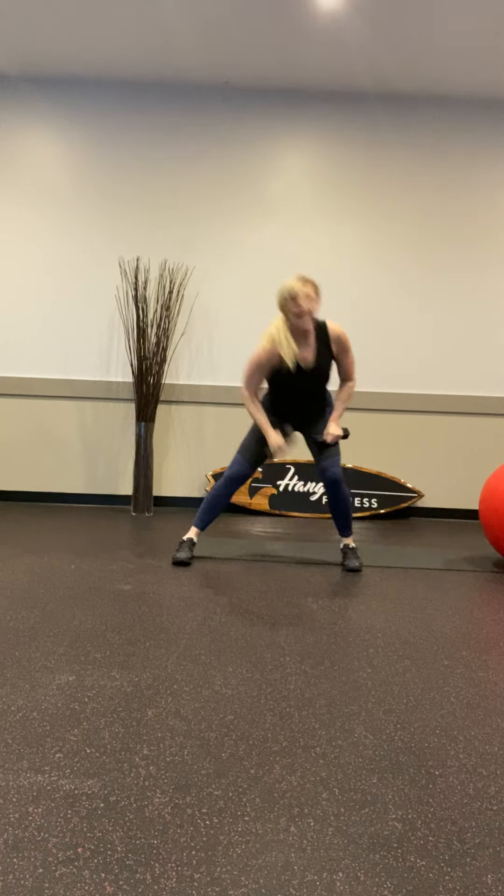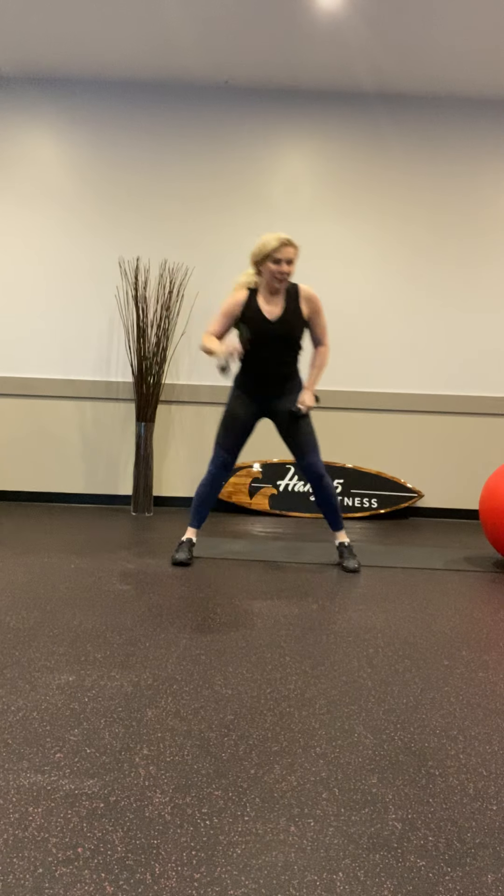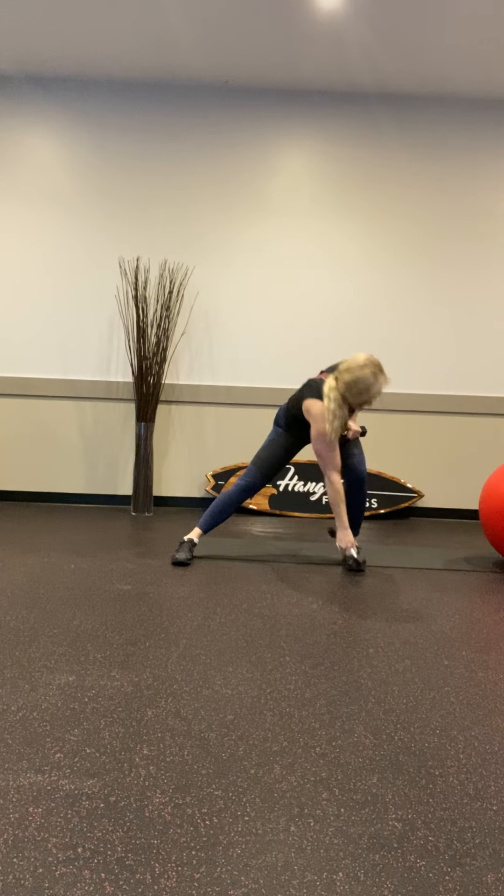Alright, let's start the other side — step it out, keep those toes pointed forward, down and punch. Make sure the toes are pointing forward, weights in the heel. Step into it, stick that booty back. Are you breathing heavy? Are you starting to feel that oxygen flowing?